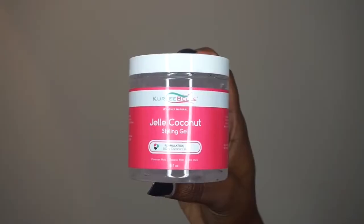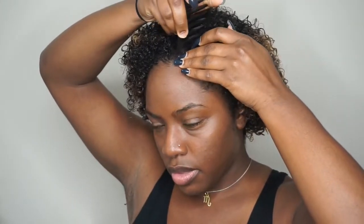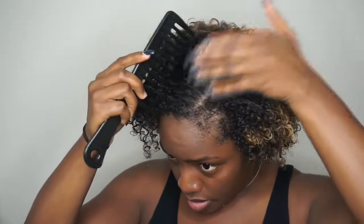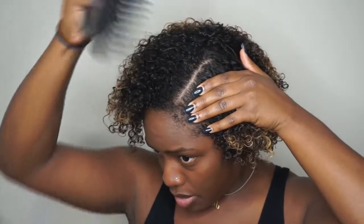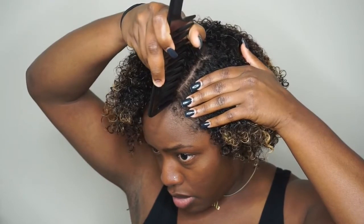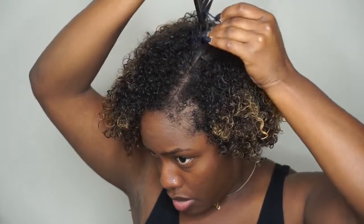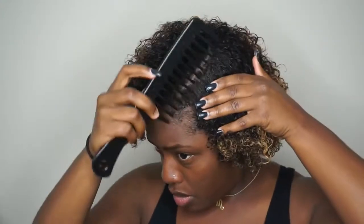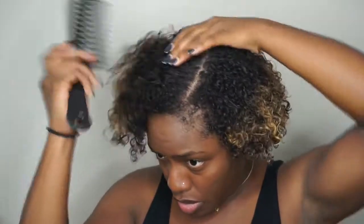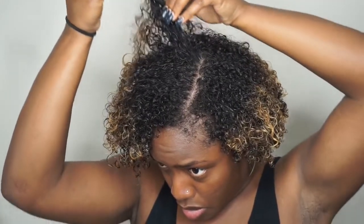After I'm done applying the Leave-In Conditioner I'm going to part my hair how I'm going to wear my two pigtails. I always do a slanted part and kind of go from there and just separate it in two. I like my parts on the side so I always do the part on the side — something about middle parts just does not look right on my head. Just make sure the part is relatively straight; mine is not always perfect but you get the idea.